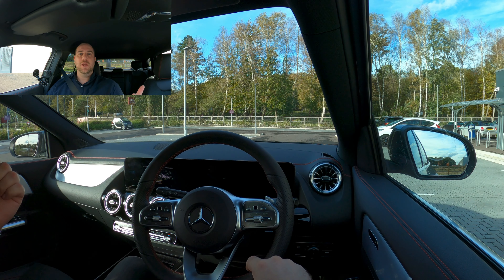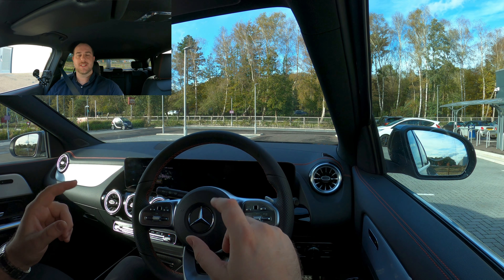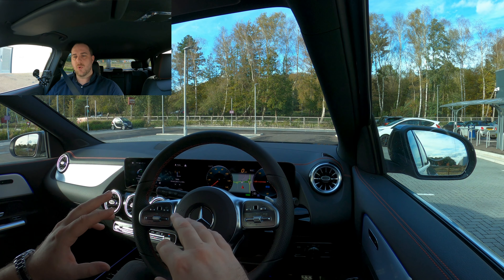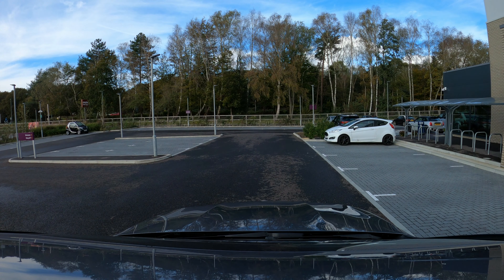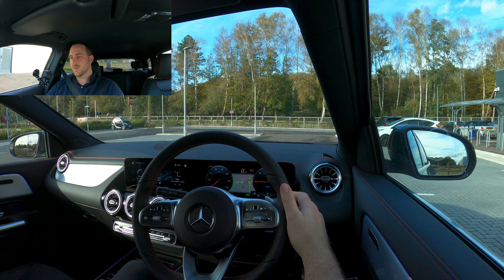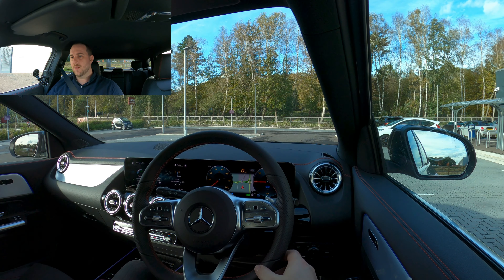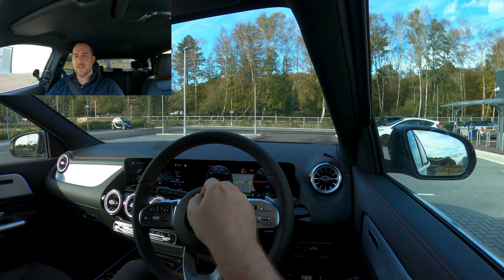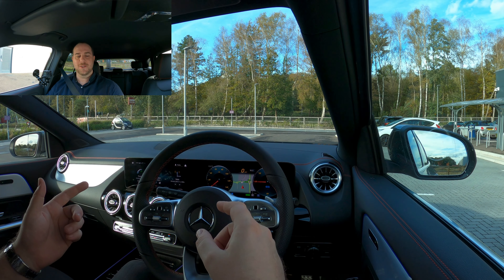Right then, a bit of coffee and a top-up on the charge. Let's take it for a proper drive, put it to its paces and test it in practice. Everything's now on. To change the drive mode, the stalk is just on the right-hand side of the steering wheel. Put on the brake, tap that down, and it's now gone into drive with the green ready light showing — good to go.